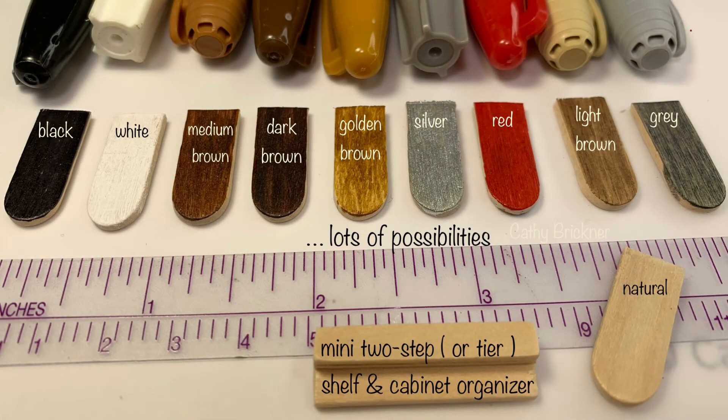Once dry, you are ready to display your items, or color and decorate your organizer with markers and stickers. Lots of possibilities.